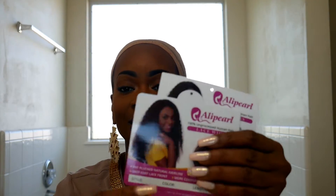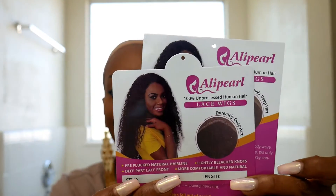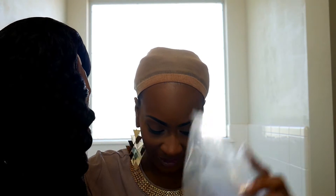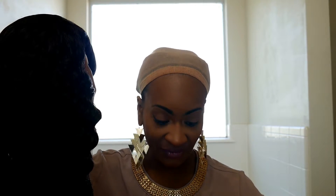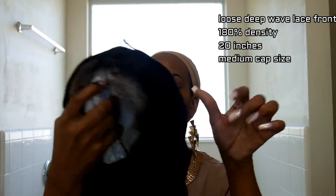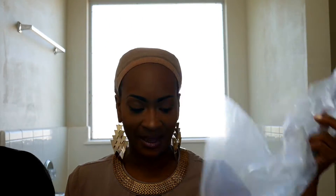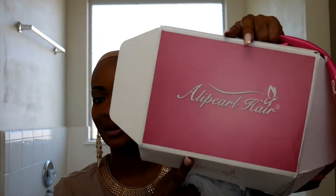Ali Pearl y'all — this tag was attached to the actual wig, okay, and this is the wig. I'm gonna put the specs right here because I literally do not have them in front of me. It actually came in this bag, and this is the box it came in.